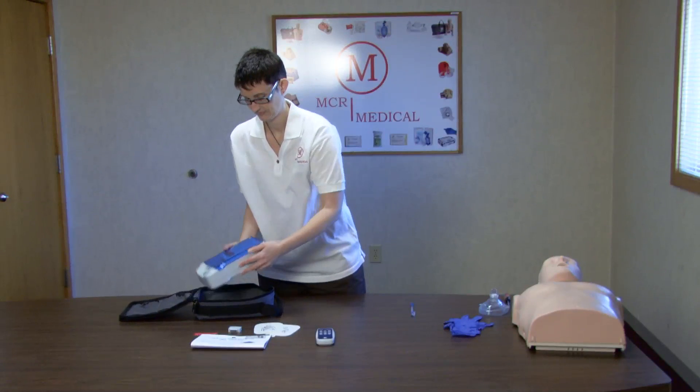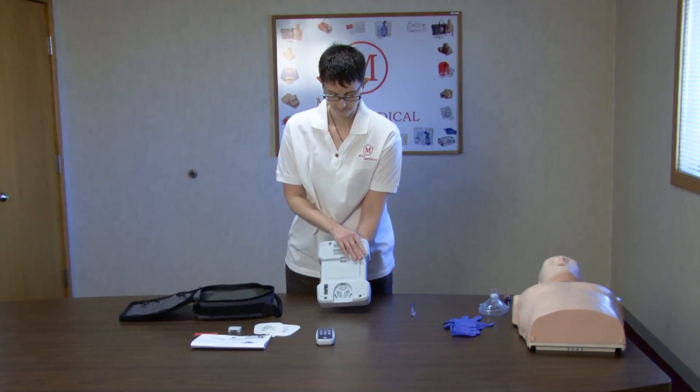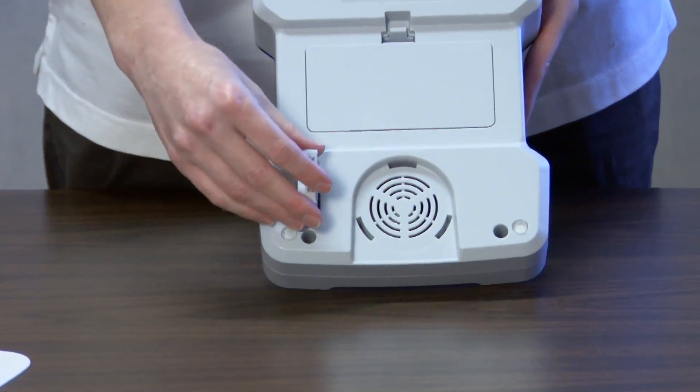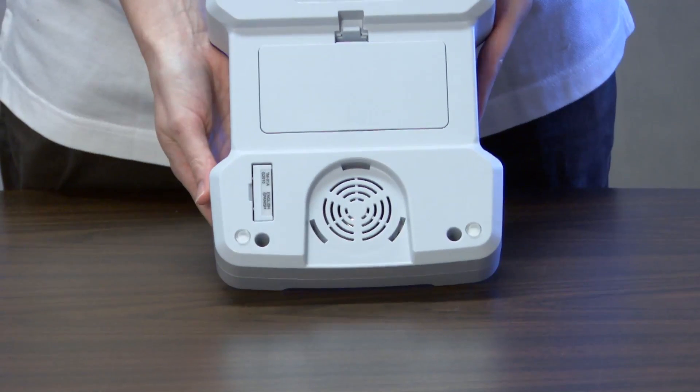Remove the Preston Professional AED Trainer from the carrying case. Lining up the notches to ensure proper installation, insert the module into the back of the unit on the lower left-hand corner by pressing firmly. When ECC guidelines change, simply replace this module.